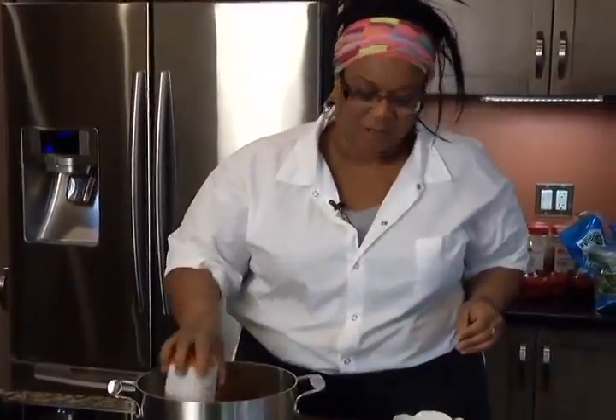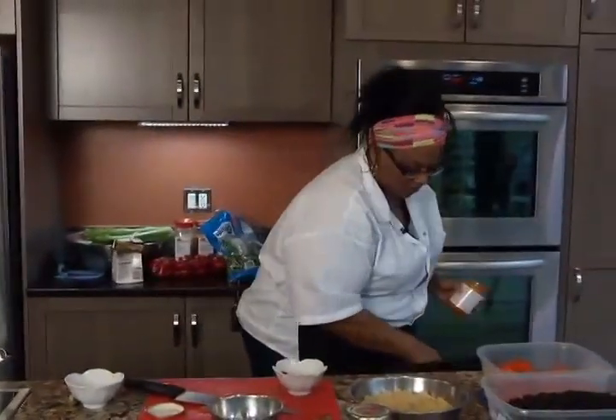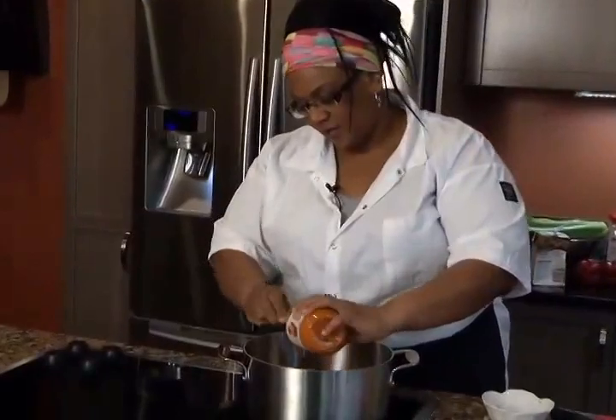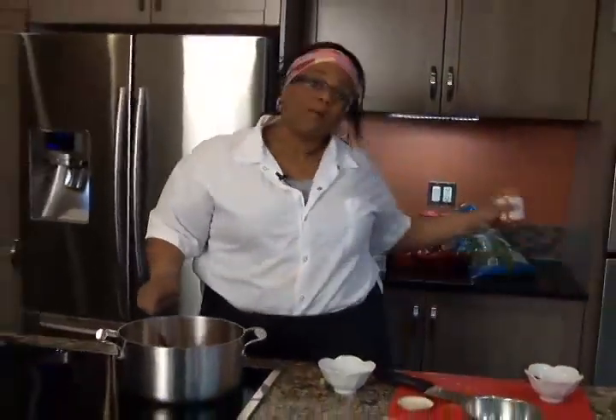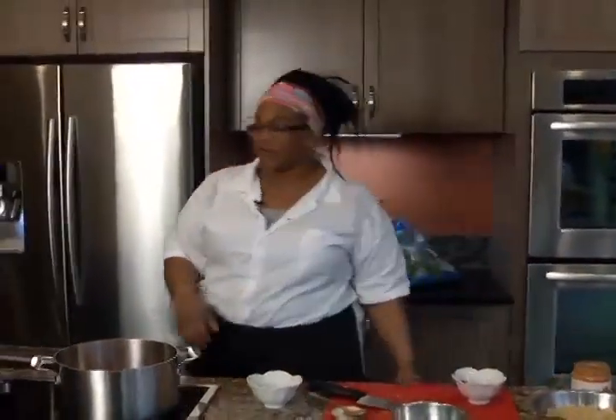I add some of our Garlic Guru hummus — I put a whole jar of that in. It substitutes for like tomato paste or spaghetti sauce. I let that simmer while my vegetables are roasting.